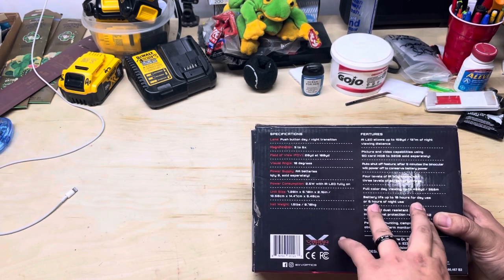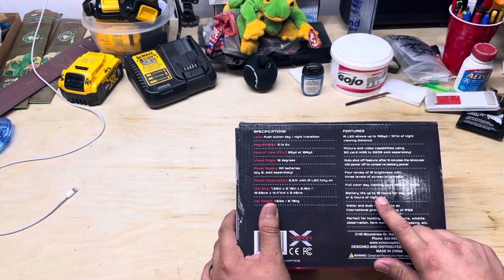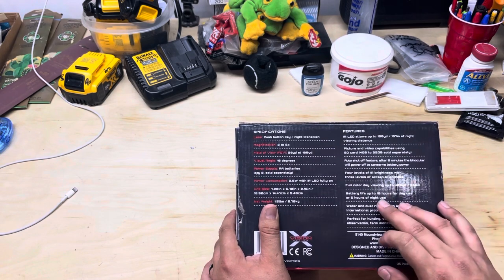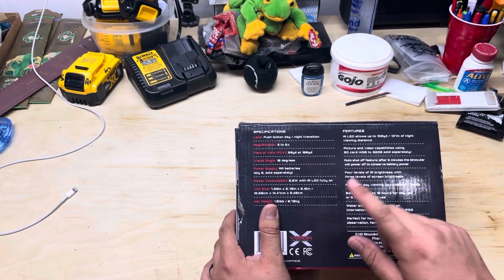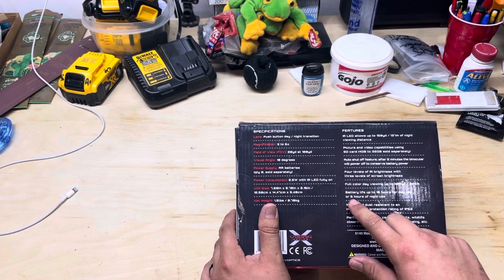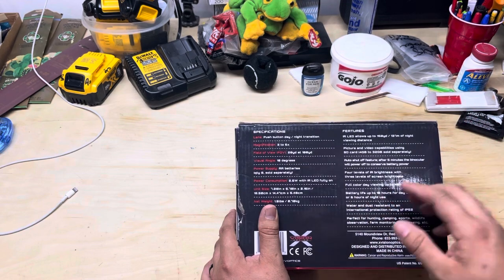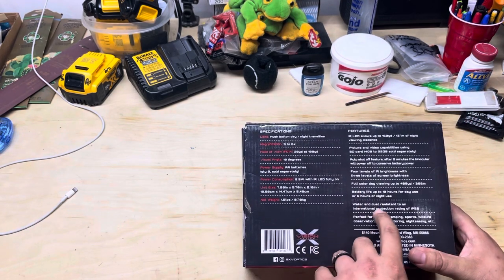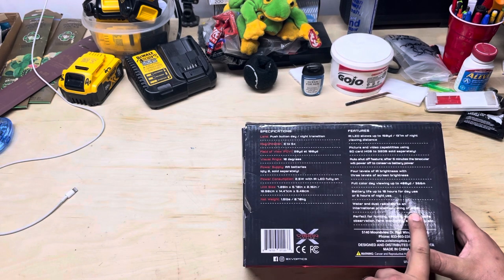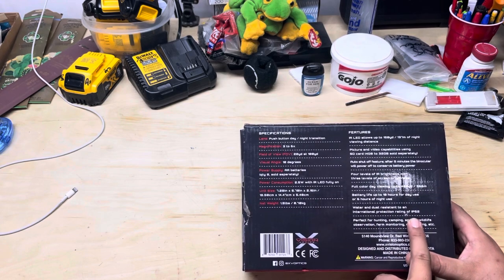Battery life is rated up to 10 hours for day use and six hours for night use, but the 10-hour claim is only on the 3x setting. At higher magnifications it won't last that long. The six-hour night rating is probably only on IR one at 3x — if you run IR three at 6x, I don't think it'll last six hours. It's water and dust resistant to IP52, so maybe fog and light spray, but not torrential downpour — that will cause it to fail.